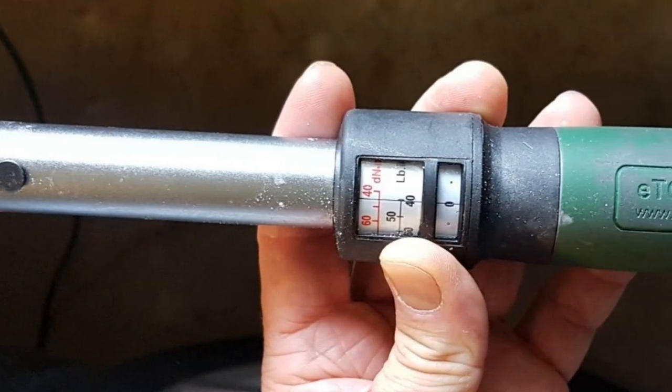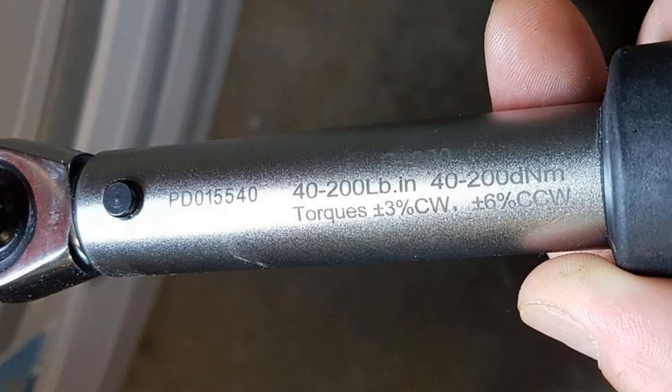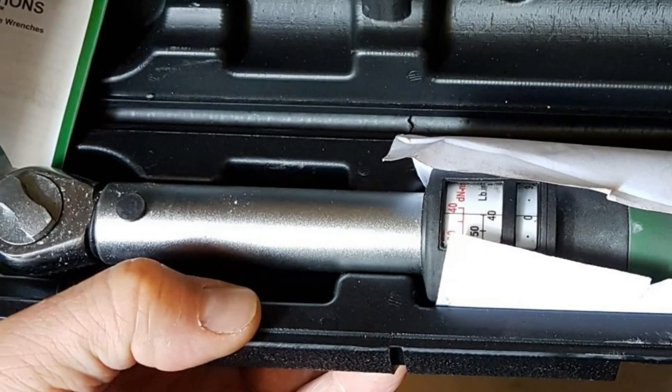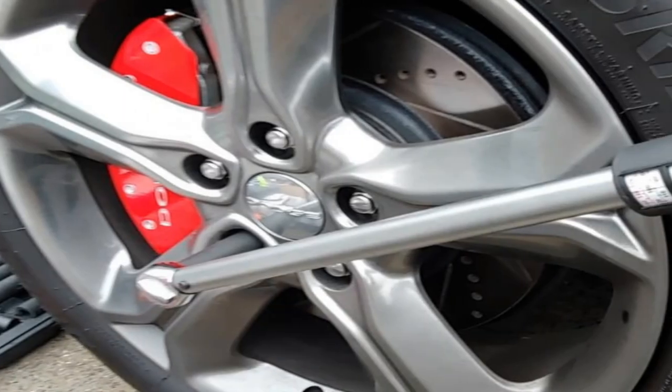You also get the benefit of measuring torque in both clockwise and counterclockwise directions. There's also a lifetime guarantee that comes with the product, making it more appealing. It is quite a lengthy wrench at 20 inches long. This tends to be a wrench more geared toward people who don't use it every day for hours — it's not really meant for professionals.